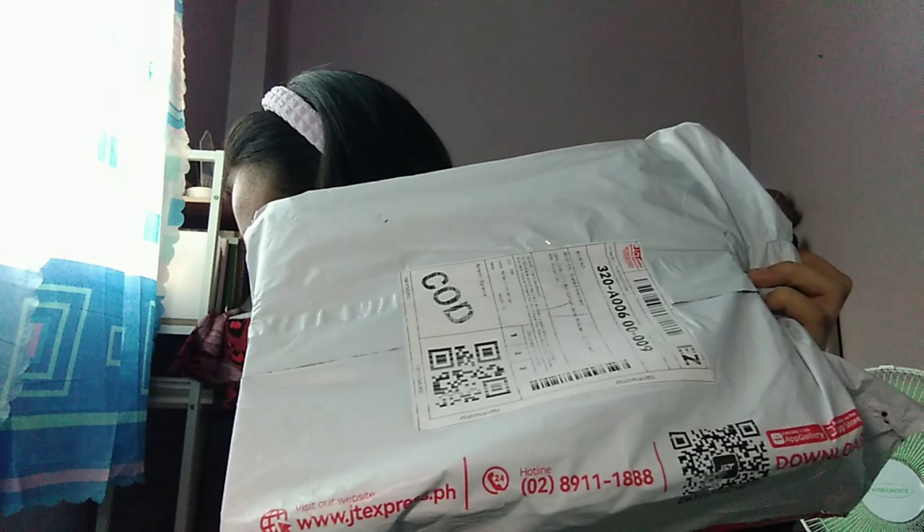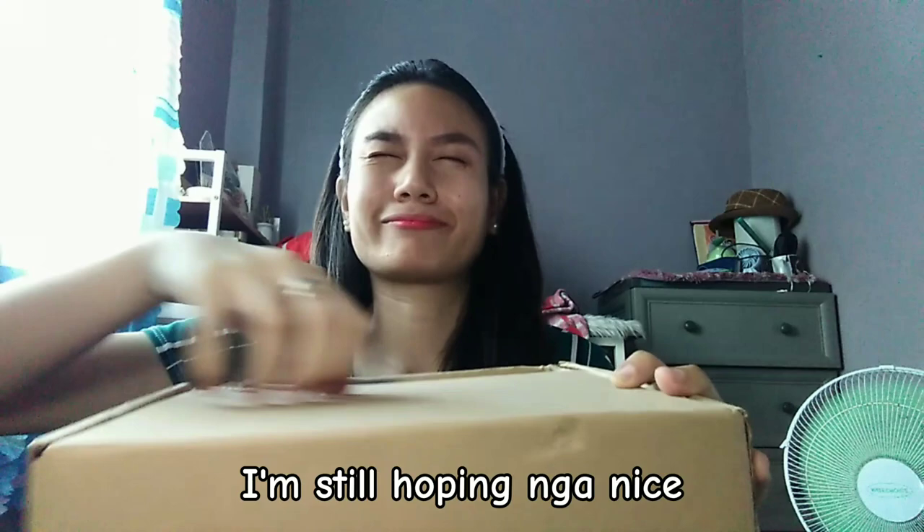ASMR unboxing time! I'm gonna use it — so that's the way. My wish, this is nice!